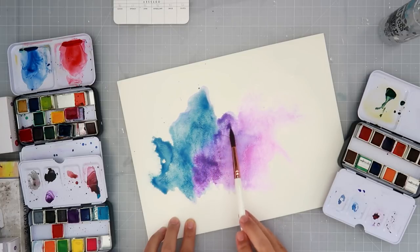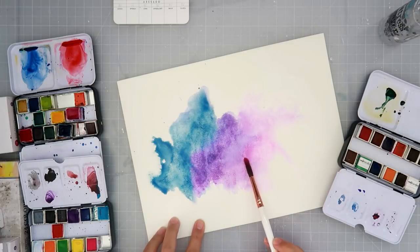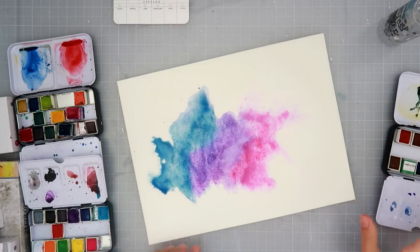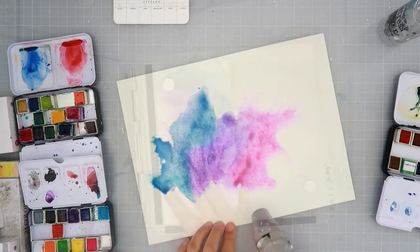I go in with the blue and then back in with the purple — I think I used two different shades, definitely on the blue and maybe on the purple. The pink is the same throughout. At this point I am happy with it; I do go in a little later and do a bit more blending on the edges, but that's pretty much it.